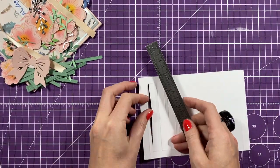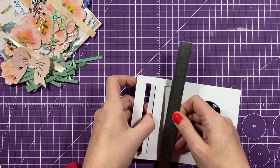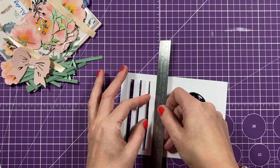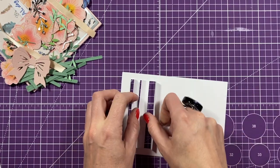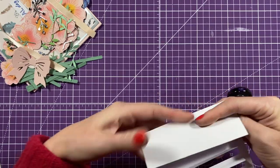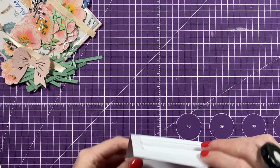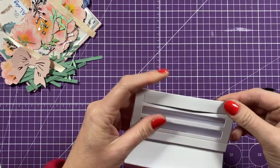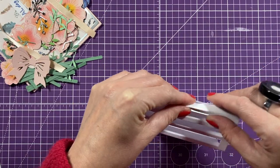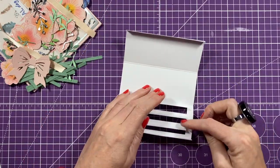If you flip this over, you can see the score line between those cut pieces. Put a ruler or something against there to make it easier to lift and fold them. They're just a little bit delicate at this stage before we start adding the other panels. All the score lines you can fold and burnish - everything will be a mountain fold, even this score line which is quite close to that other one. Just take your time with it.